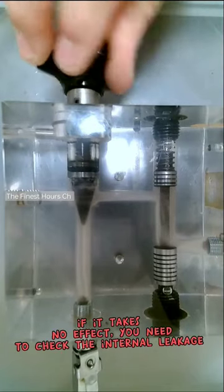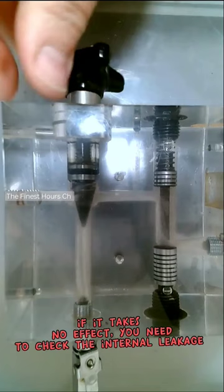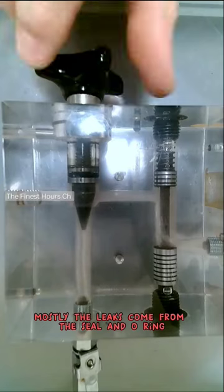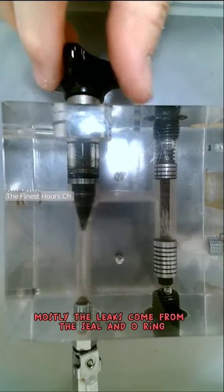If it takes no effect, you need to check the internal leakage. Mostly the leaks come from the seal and o-ring.